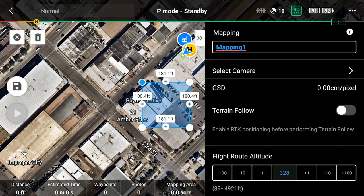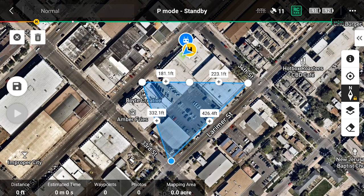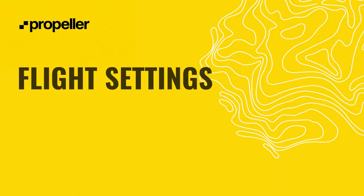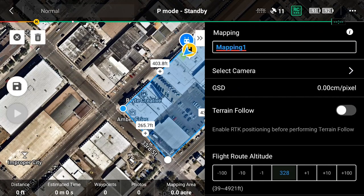Tap on the tab with the arrows to collapse the flight settings menu. Adjust the polygon to match your site bounds. Tap on a vertex to select it, then use your finger to drag it to your site bounds. Add additional vertices as needed by pressing the plus button at the midpoint of a polygon edge. Once the polygon encompasses your flight or project area, you can begin setting up the Mission Flight parameters. Expand the Mission Settings menu by tapping the tab with the arrows near the top right of the controller screen.